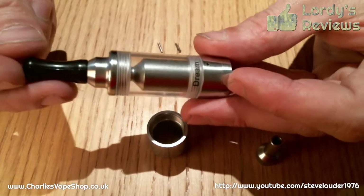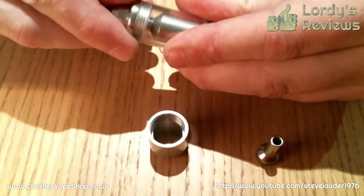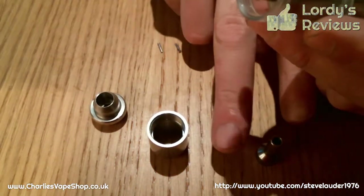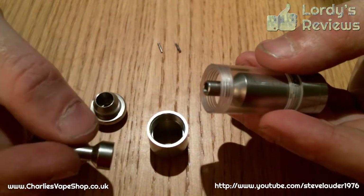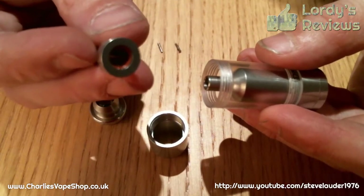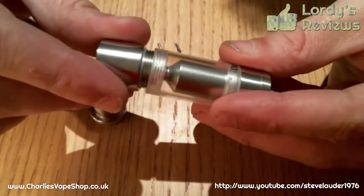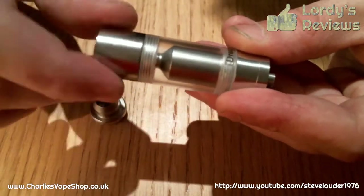The more image-conscious of you might want to use it in this mode when you're out and about. But in that mode it only holds about one and a half mils of juice, which isn't a great deal. And given the issues you can have when filling it, I'd much rather leave it extended. So if you're going to use it in extender mode, you get what I'd call a second chimney, with an O-ring sat in the middle of it. And that just push-fits on top of chimney number one. You then get your stainless steel extension tank, which has an O-ring on the bottom part too, just helping make sure you don't end up with any leaks.